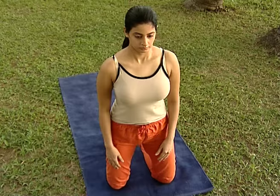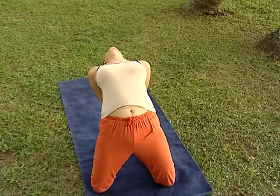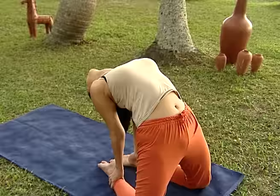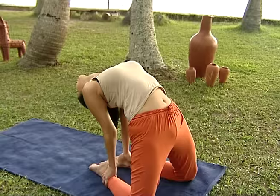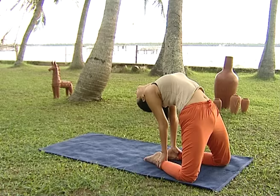Ustrasana. In this posture, inhale and exhale in the ratio 1 is to 2. This helps to keep youthful energy. Besides expansion of heart and lungs, it also helps in pumping pure blood to the head. This also helps in taking on epilepsy.